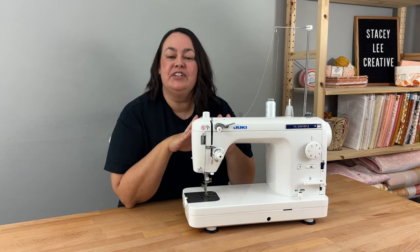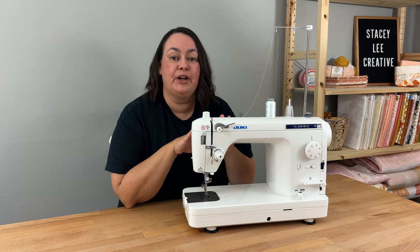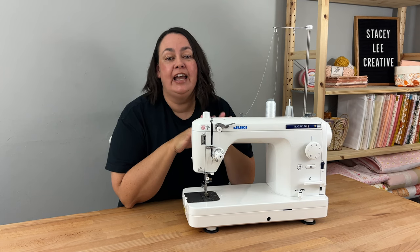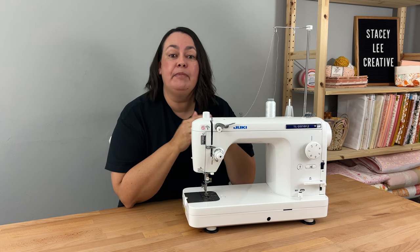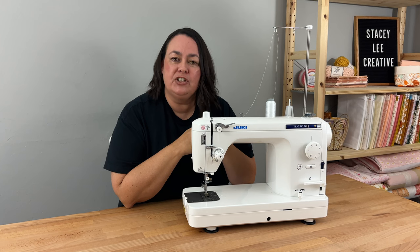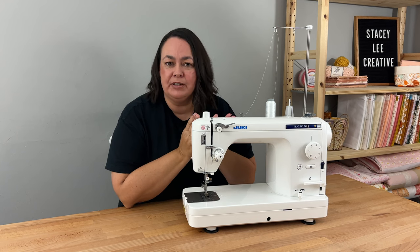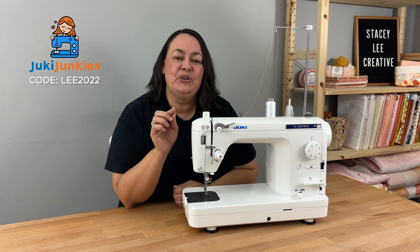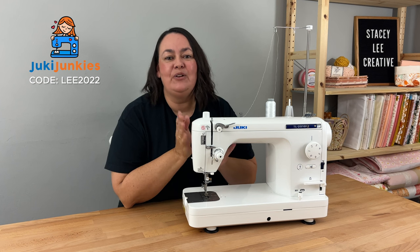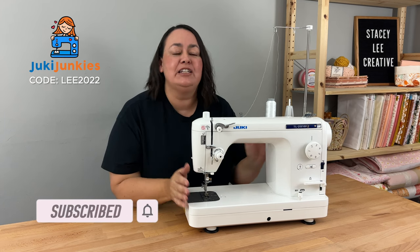I hope you've enjoyed today's video. Please know that Juki Junkies has not paid me to say any of this, and I did purchase this machine with my own money — it was definitely not given to me. I actually turned down better offers: I was offered a free machine in exchange for people buying through a link, and I was offered a much higher commission. But I chose to go with Juki Junkies because I genuinely believe they offer the best service for me and for you. I think you'd be thrilled with their customer service. Don't forget to use my code LEE2022 — I'll put all their details in the description below. Thanks so much for watching, and I'll see you next time.